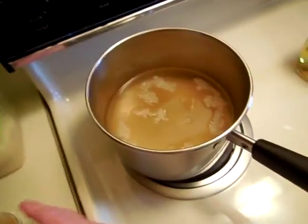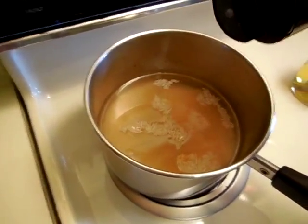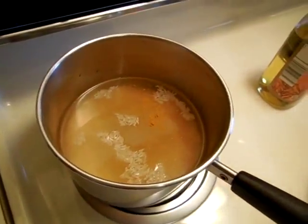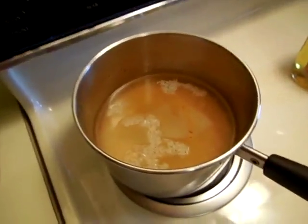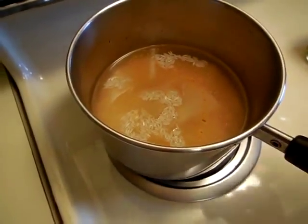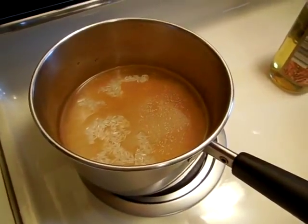I will be shaking in some turmeric for the yellow color, starting off with about a scant half teaspoon. I am adding just a pinch of coriander — that's what the recipe that I read said to do.